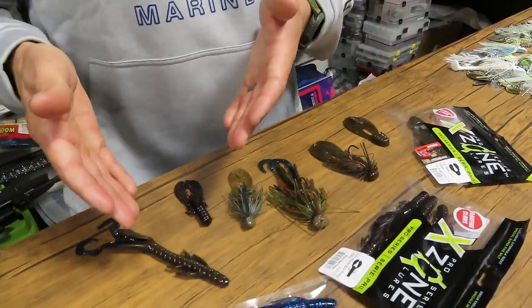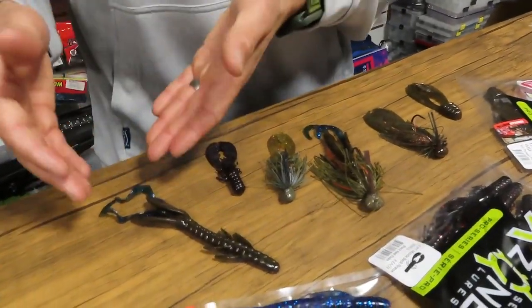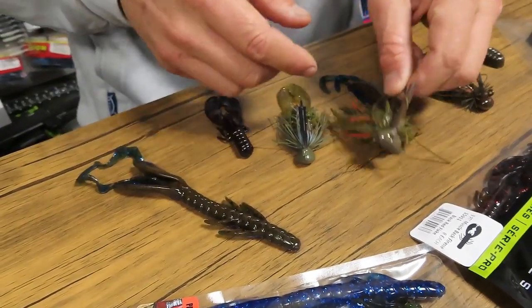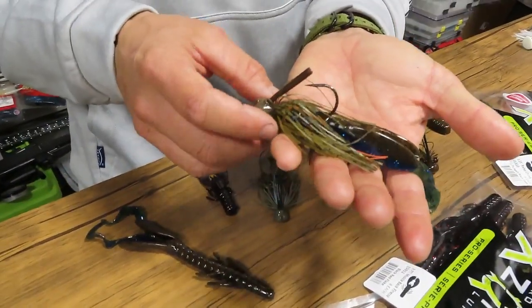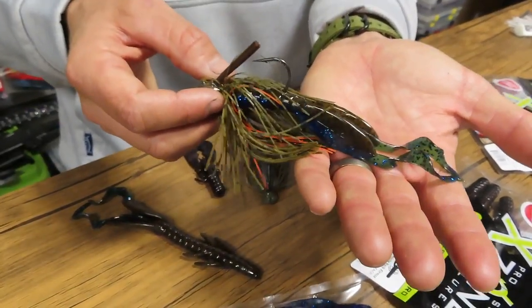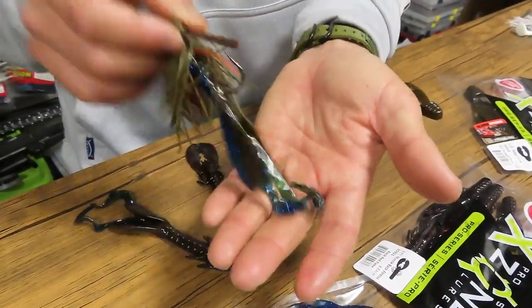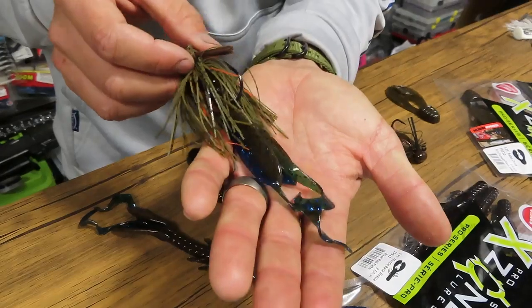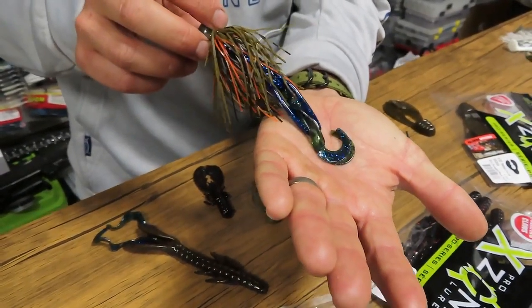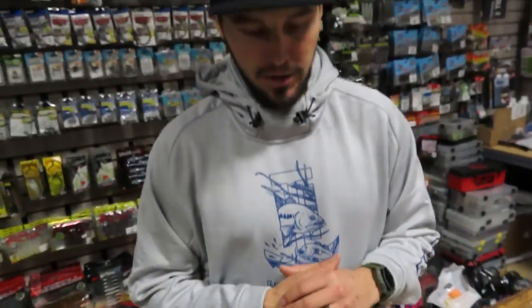The most underrated jig trailer by far is this hog-style trailer. It's got two twin tails at the back. I'm going to cut it down — I'm going to use this with a big three-quarter ounce or one ounce jig down deep, in rock, in brush, on big fish. I've cut that down to almost half the size so it's perfectly matched. That's called the Hog Hunter from X-Zone, and that is one of my favourite all-time jig trailers. It has won many tournaments for a lot of guys.